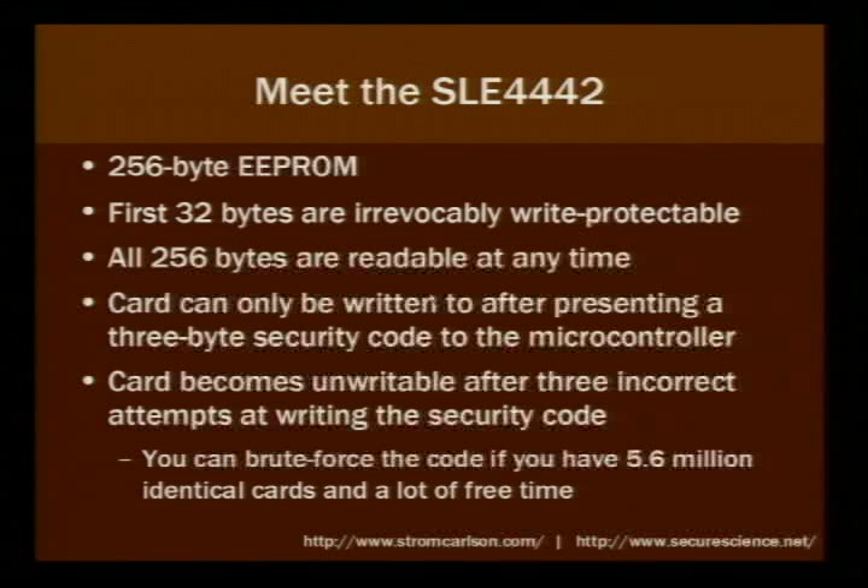There are only 256 bytes of storage space on this chip, and the first 32 bytes can be irrevocably write-protected. Those first 32 bytes typically contain a header for the manufacturer of the card and the specific application of the card. The other 224 bytes are for applications and are changeable at any time.